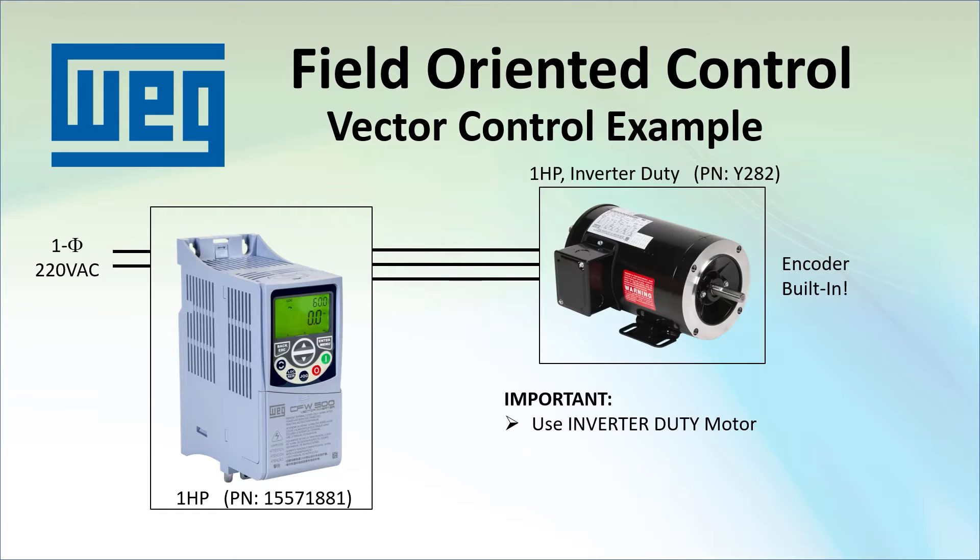Because vector control is constantly manipulating the magnetic fields, it places much more demand on the motor, especially if you plan to be operating at low RPMs where the motor can get very hot. Inverter duty motors are designed to handle that. General purpose motors aren't, and you will see a much shorter service life and in some cases the general purpose motor will even burn up. In actual application, please do yourself a favor and use an inverter duty motor.